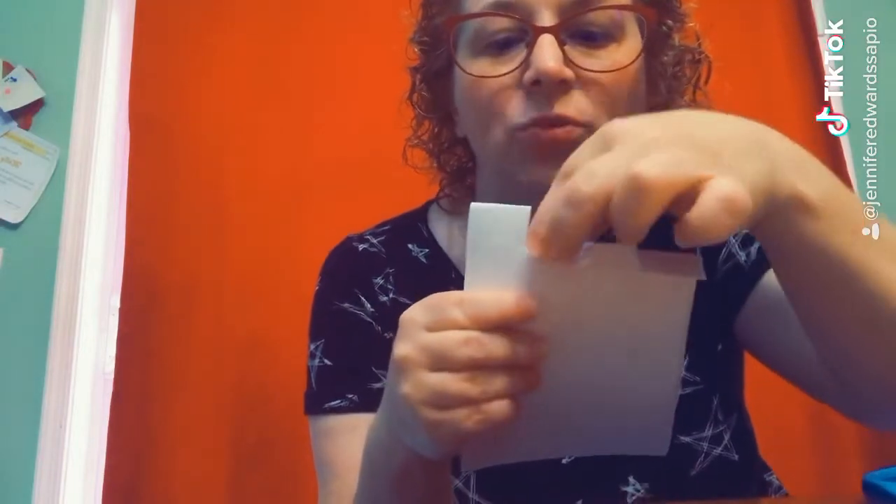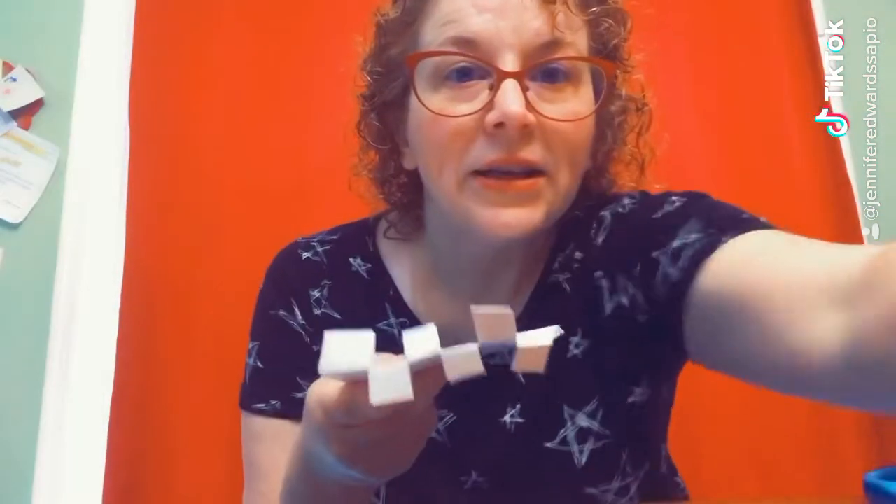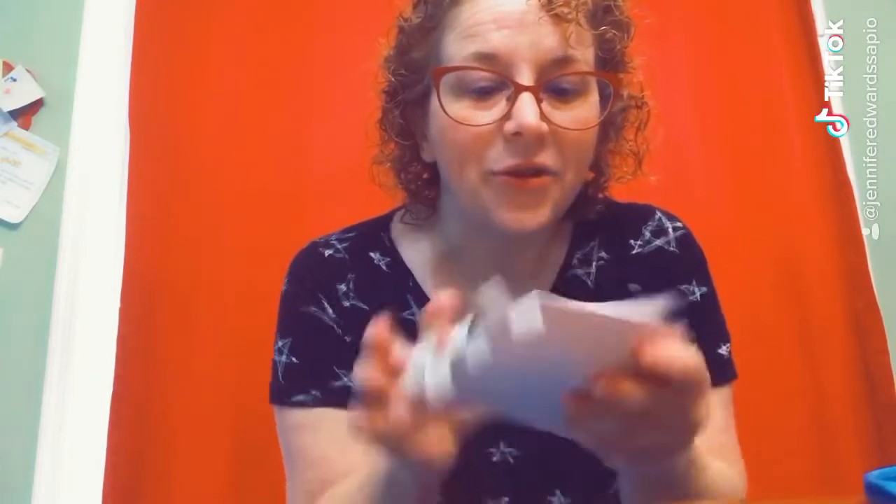The last step is to fold the paper one this way, one that way, one this way, one that way. This is your binding that will hold the paper together.